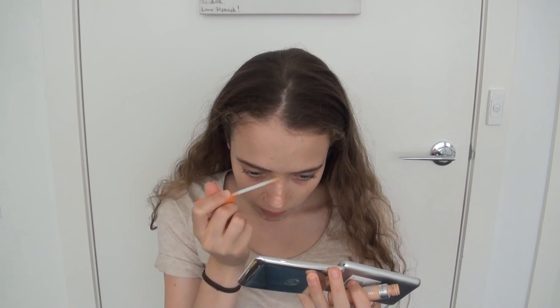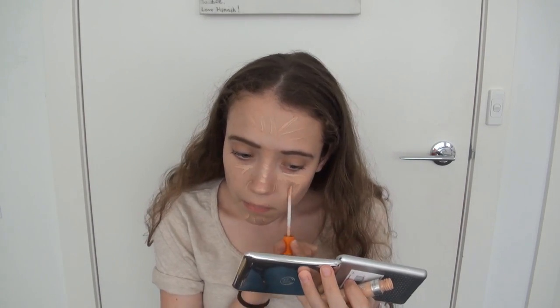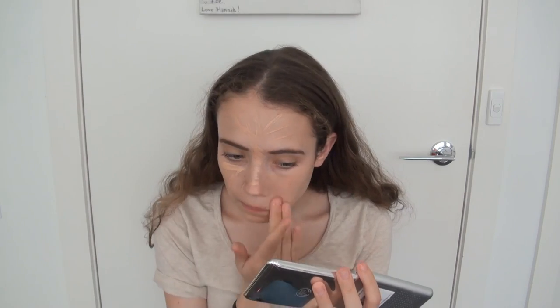I'm starting off by priming my face, just dotting that all over and blending it in with my fingers, and then applying a concealer and using that to cover a fair bit of area on my face, and semi-highlight at the same time. I just use my fingers to blend that in.